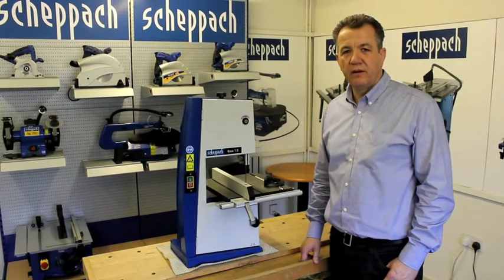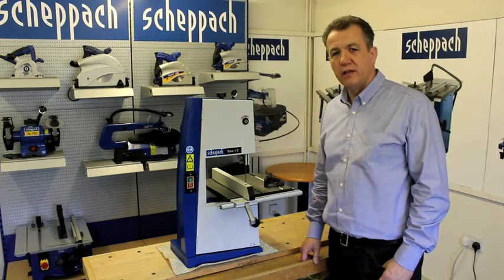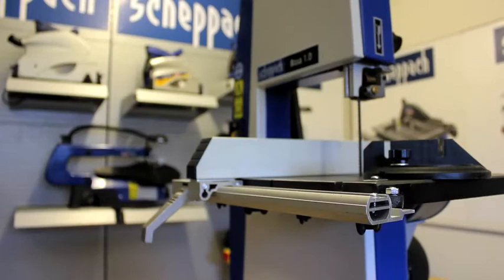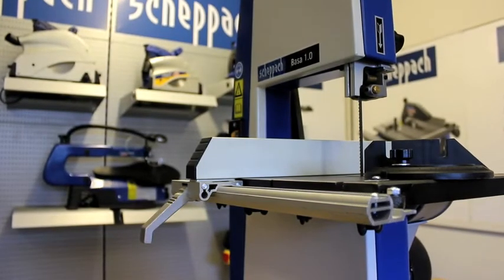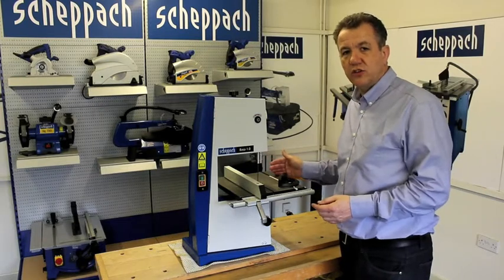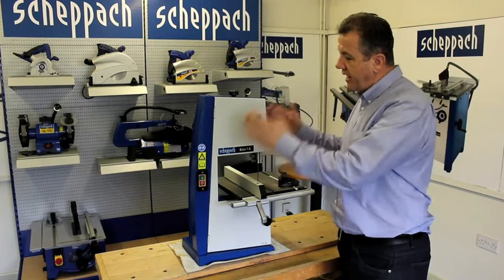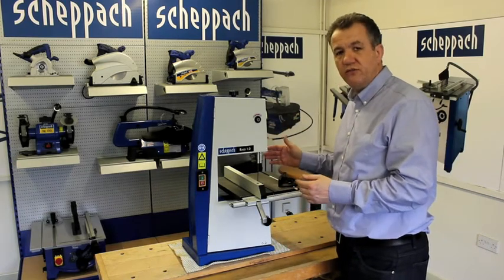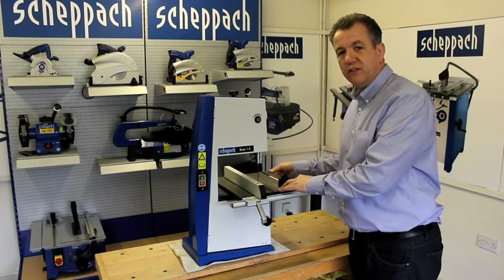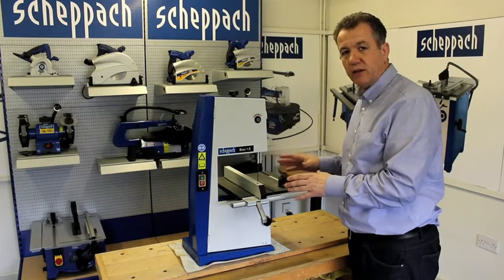Hi, I'm Robert Keown from Shepak and I'm going to give a quick review on the Shepak Vasa 1 200mm bandsaw. The first thing to make mention of is the overall heavy construction of the machine. The bandsaw is manufactured entirely of heavy torsion-free steel and has this lovely cast iron table which gives it a really solid feel and ensures it's extremely stable whilst in use.